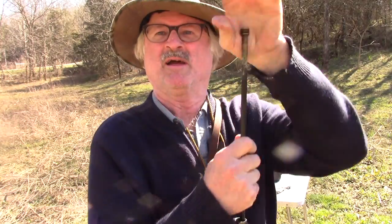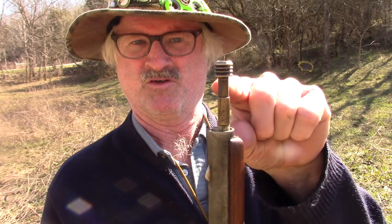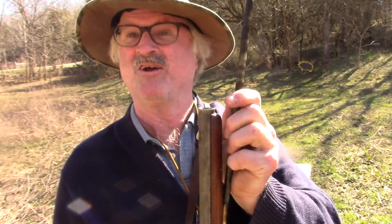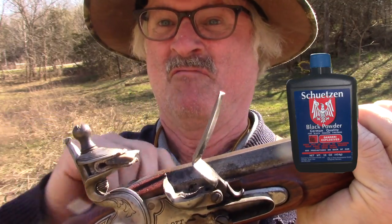Use the ramrod to push it all the way down. Remember the tip about checking if it's empty — now the ramrod shows it has a load in it since it doesn't reach the scratch mark. Good tip to remember in the pawn shop too. Add some 4f priming powder and let's see if we can spank the piggy.